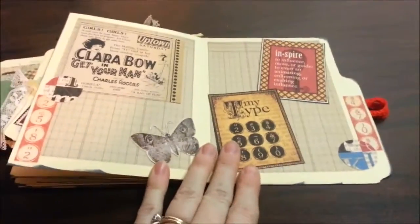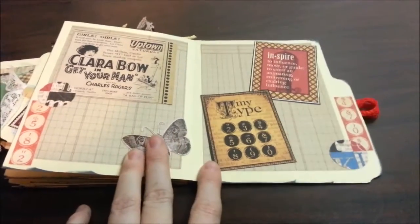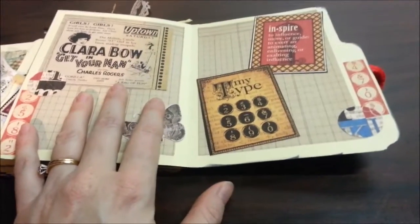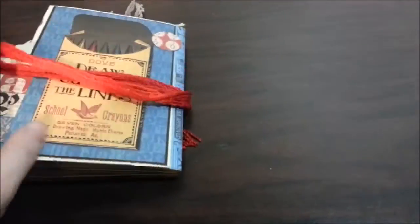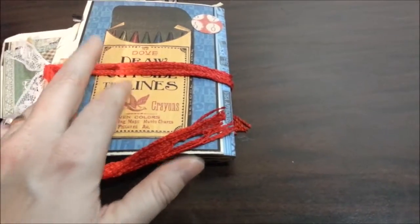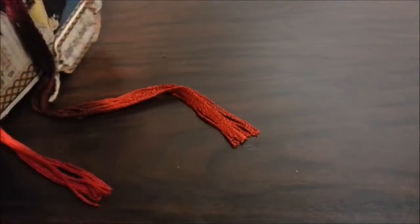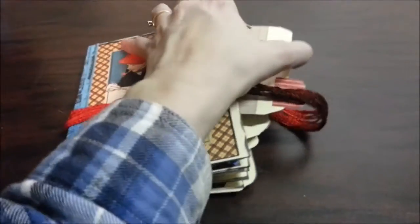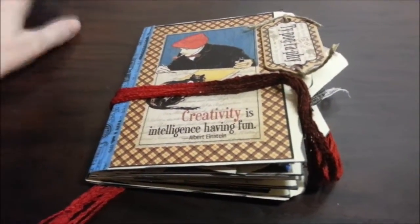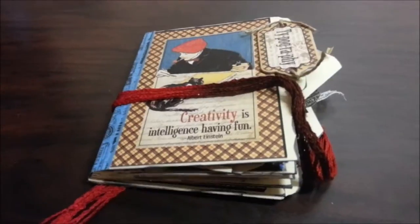And then the last page — another Tim Holtz sticker, and that's paper someone sent me. The ledger paper isn't Graphic 45, but everything else is from Graphic 45, the Typography collection. And then the back cover — I kind of didn't think about this when I put the ribbon down, but it says 'draw outside the lines' and it kind of covered up 'outside,' but you can still kind of see it. That is my little mini album made with Typography from Graphic 45. I hope you enjoyed this, I hope I inspired you. Have a great day — talk to you later, bye!